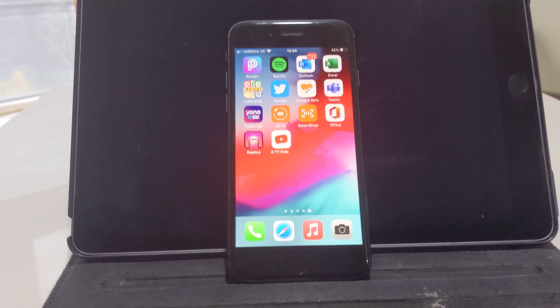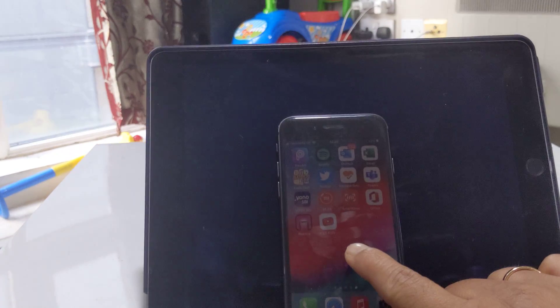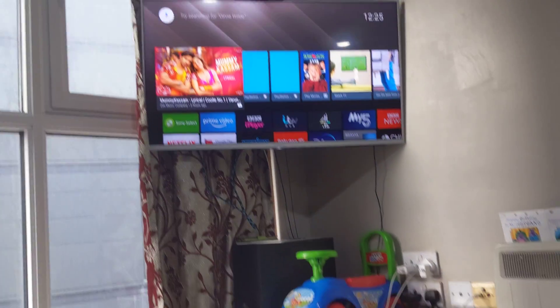How do you cast or screen mirror your iPhone onto your smart television? I've done several videos for Android phones and iPad — you can see them on my YouTube channel — but this one is specifically to screen mirror your iPhone onto your smart television.